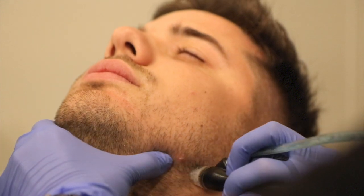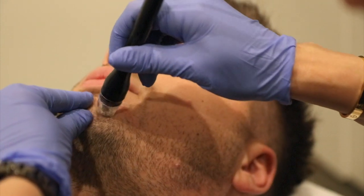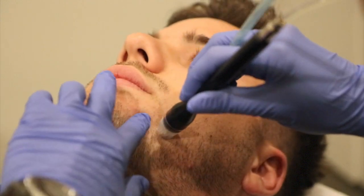The difference between this treatment and other microdermabrasion machines is the Diamond Tip. It is very gentle to the skin. Even patients with rosacea and sensitive skin can be a candidate for this treatment.